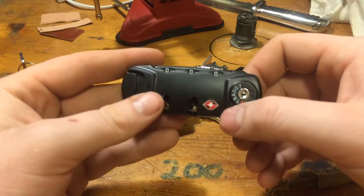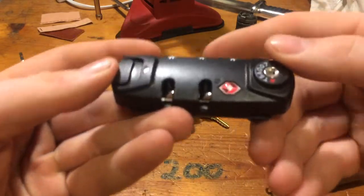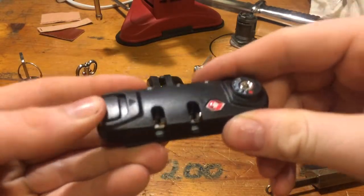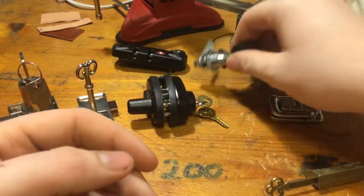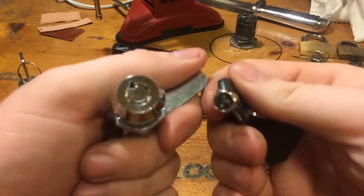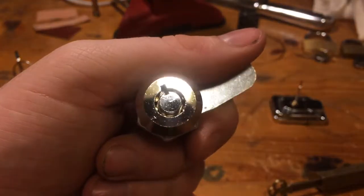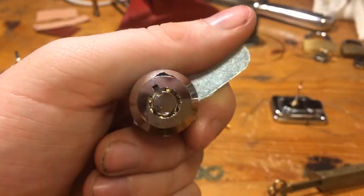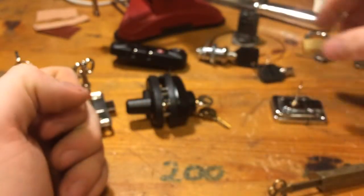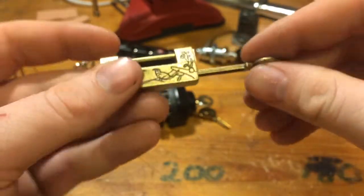First off we have this thing, a TSA lock with locking poles to put on a backpack or something. We have a tubular lock — you can see 7 pins in there. They are quite fun to pick.